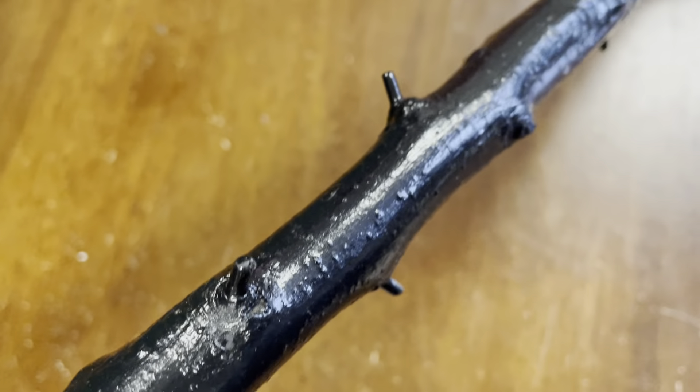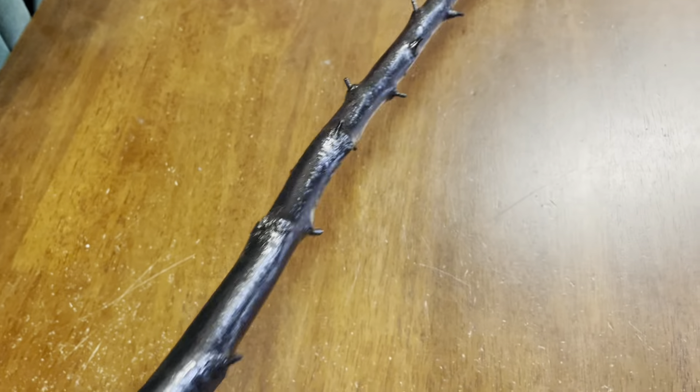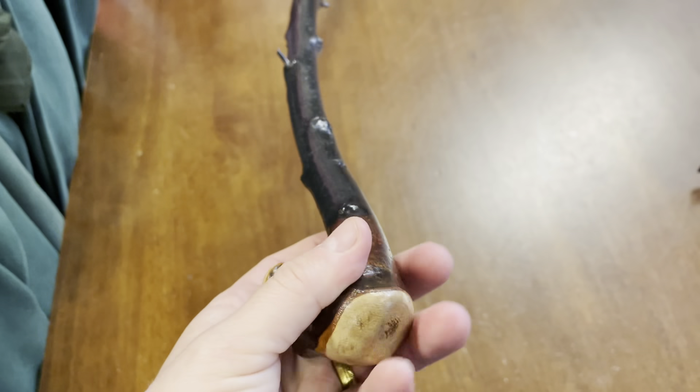Another thing you'd see is that you would leave the thorns on quite long, maybe like a quarter of an inch or maybe more. This is quite normal in some of the old style sticks.